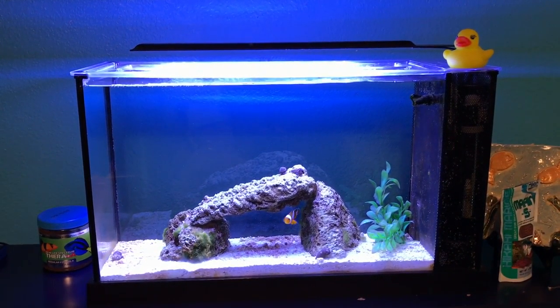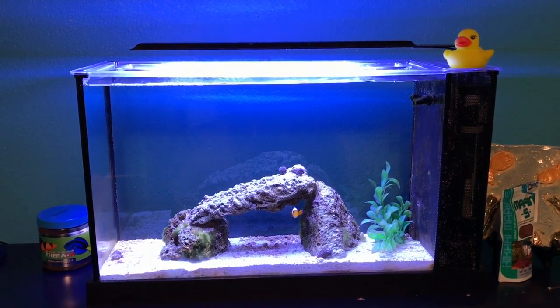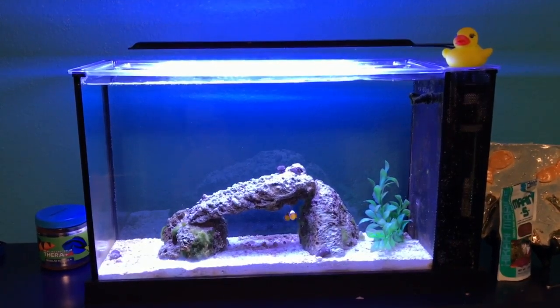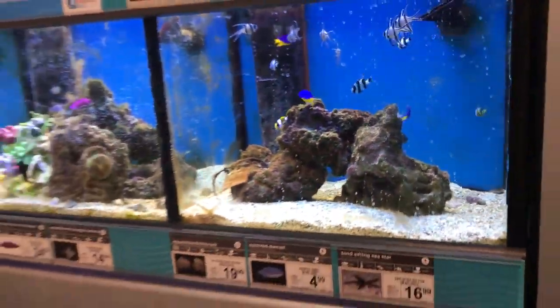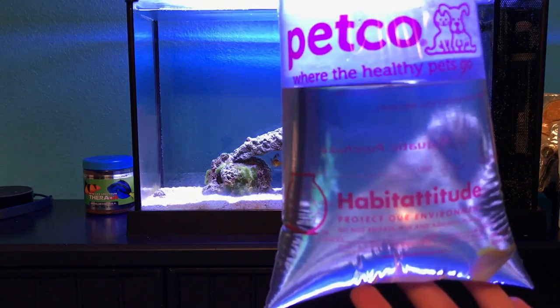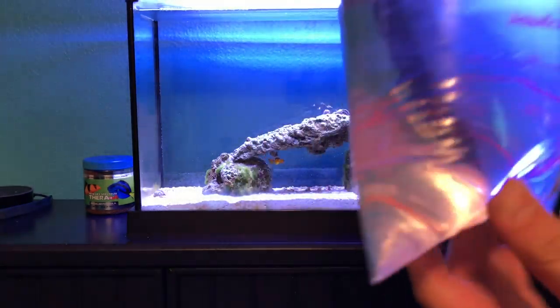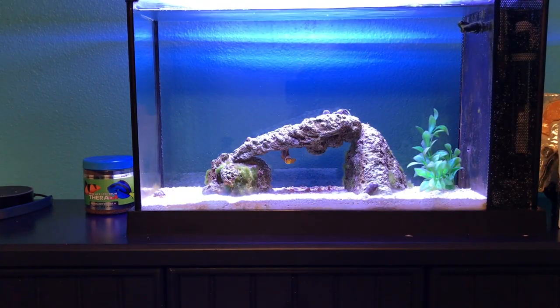I went ahead and picked up a damsel at Petco. I found one I've never seen before — it's pretty small so it should be able to live in this tank for a long time. Here he is in the bag. He was only five dollars; damsels are pretty cheap. They can be semi-aggressive, but so can clownfish, so it's really a hit or miss. I'm hoping this will be great.